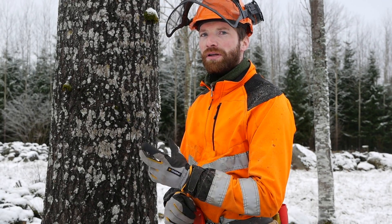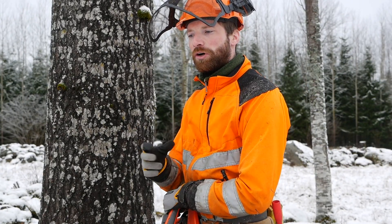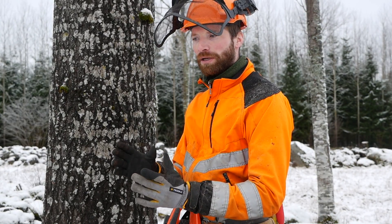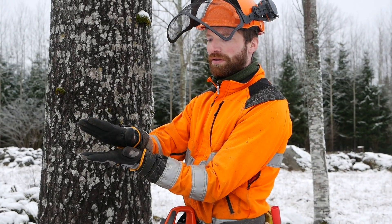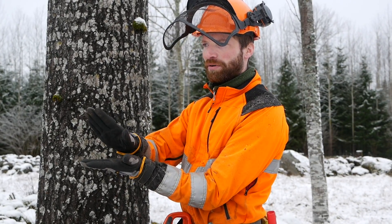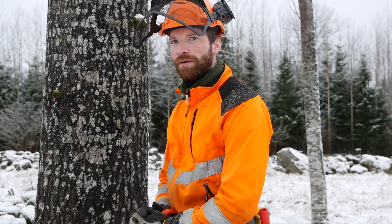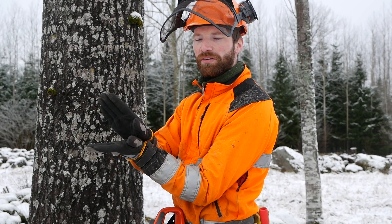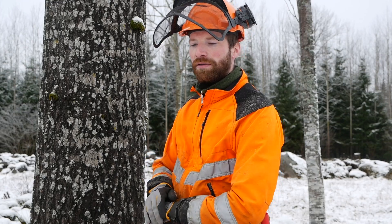Aspen wood cracks and splits very easily. If we would use the standard face cut typically taught in Sweden — which is 70 degrees — there is a very high likelihood of the wood splitting, because at 70 degrees the tree has to fall almost to the ground until the hinge tears off, and that tearing happens so late that the fibers are already at an angle where splitting is very easy to occur. By closing the notch a little bit to maybe 50 or 60 degrees, when that closes the fibers will tear off sooner and splitting can be avoided.